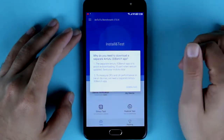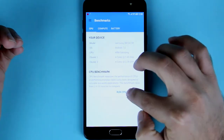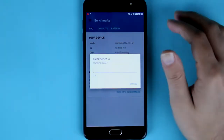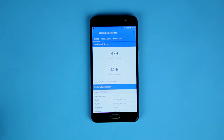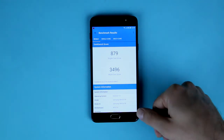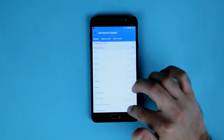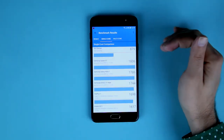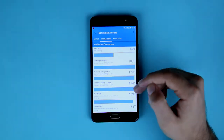We'll start with Geekbench to see the CPU stats. After running Geekbench, it scores 879 for single-core and 3496 for multi-core. For comparison, the Galaxy S7 comes in at 1806 while this device is at 879, though it's worth keeping in mind this is a mid-range device.